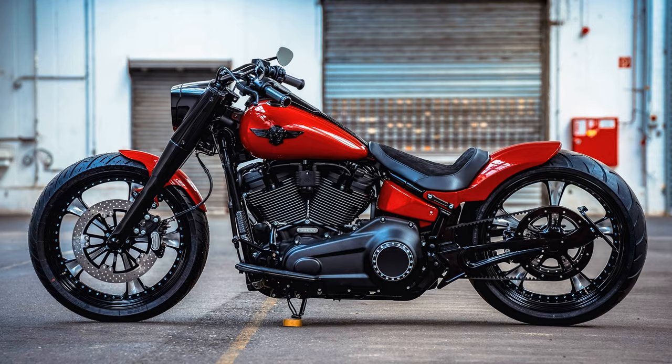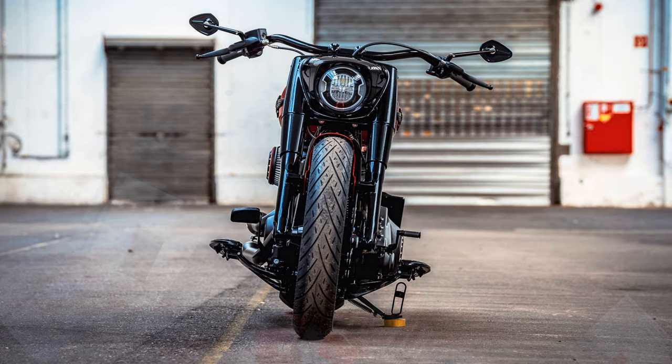The fat rear wheel with the 260 tyre, original 240mm, runs in our crossfire swing arm made of Sensi milled aluminium and is covered by our steel fender with integrated lighting.